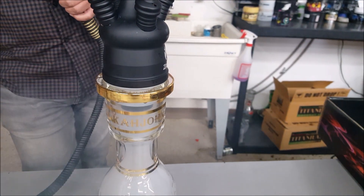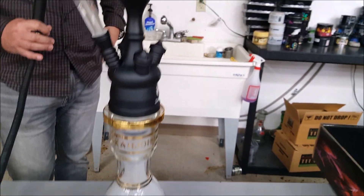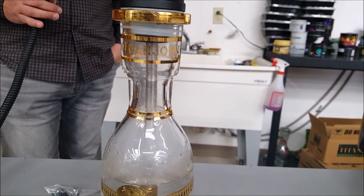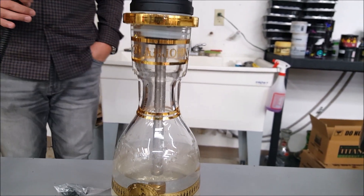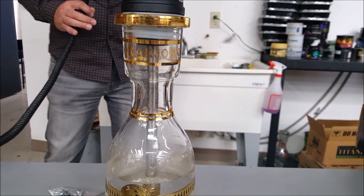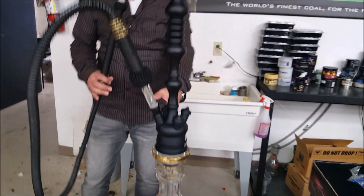Someone made a comment saying it can't purge all the smoke out. Let's see if that's really true. It looks like it takes a couple of purges but it does clear the smoke out. Pretty good. And it brings all the smoke back in on a draw too.